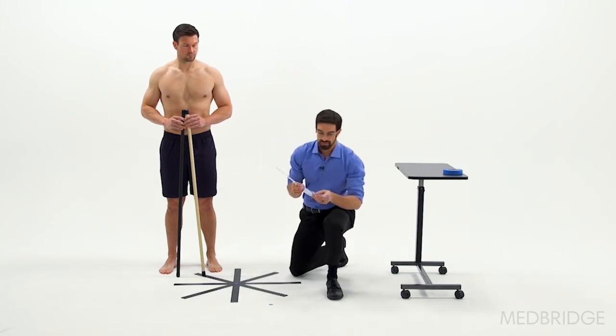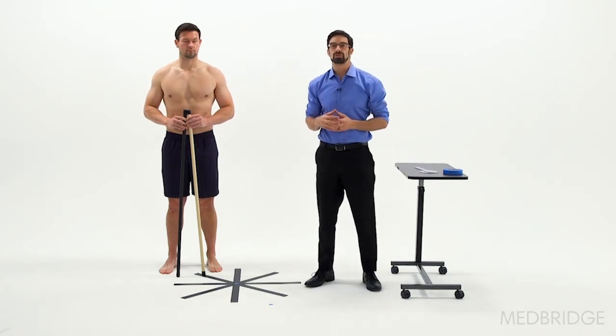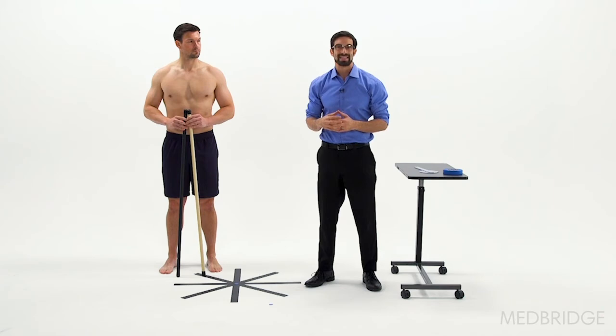And we have 22 degrees. So Aaron went from 0 to 22 degrees of functional hip internal rotation on his right side.